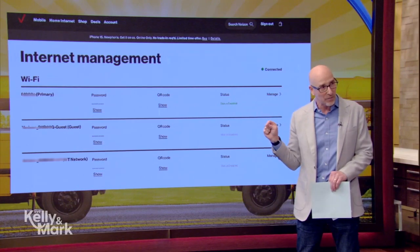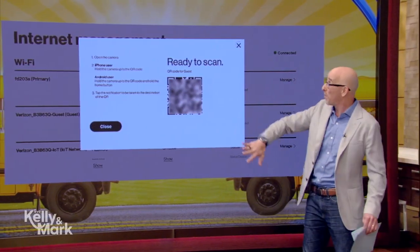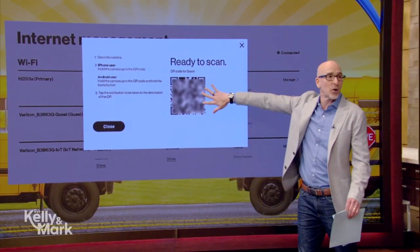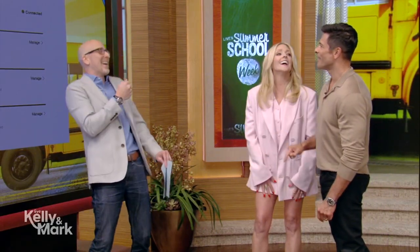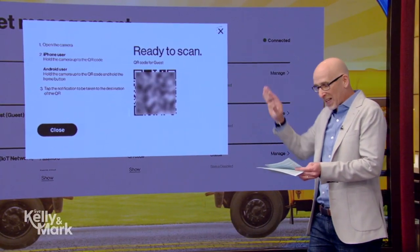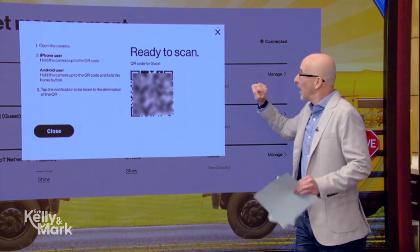To take that a step further — why remember the password or the SSID, which is the name of the network? Get a QR code that you can put up anywhere. Print it out and put it around your house. You can even add checkout time if guests are staying with you. It's just a really easy way of doing it.